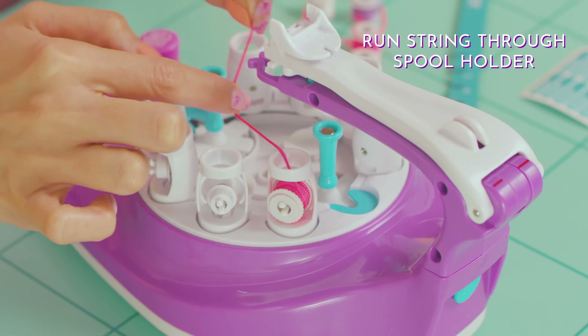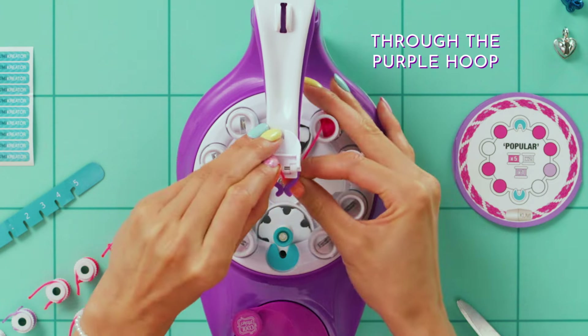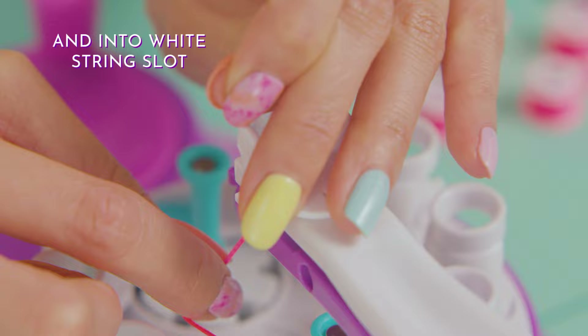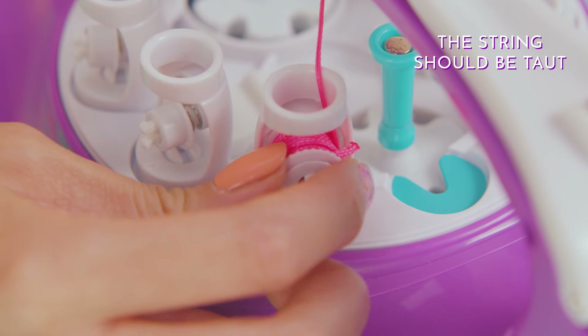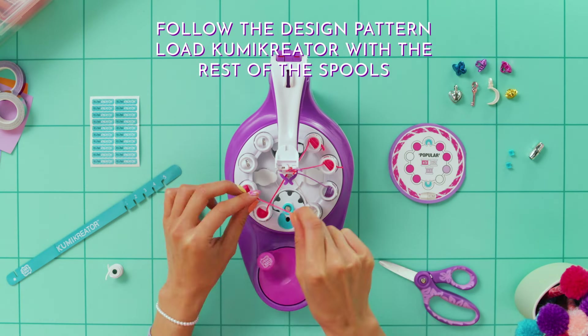Remove the string from the groove and run it through the spool holder, through the purple hoop, and into the white string slot. Leave this much thread above the slot. Turn the spool to tighten the string.